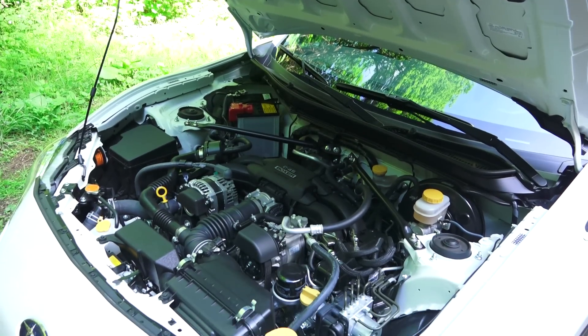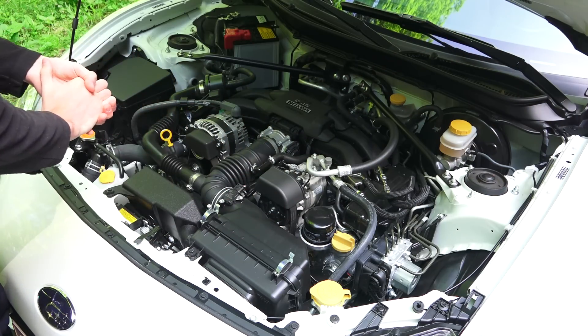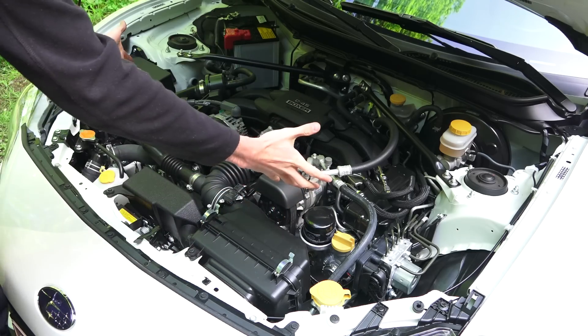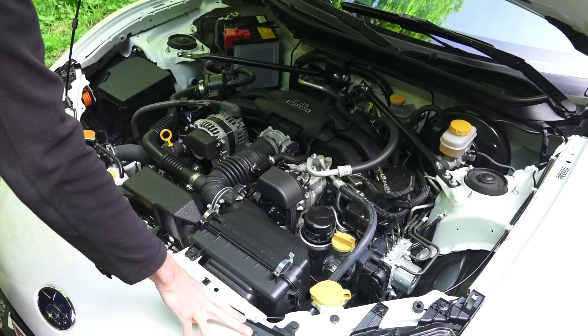Let's have a look under the hood. Overall things are looking pretty good here — you don't have obnoxious engine covers. You've got this flat boxer engine which is tucked down real low and towards the driver, so from a weight distribution point of view it's very good, keeping the center of gravity low.